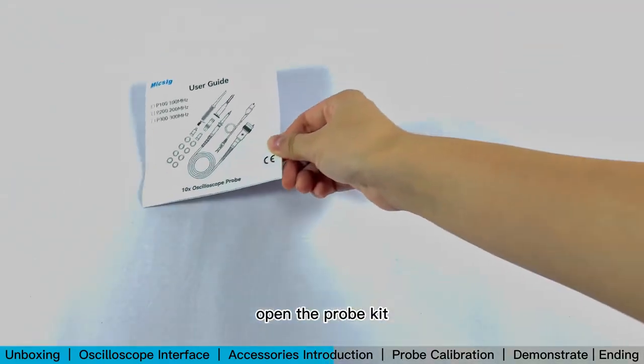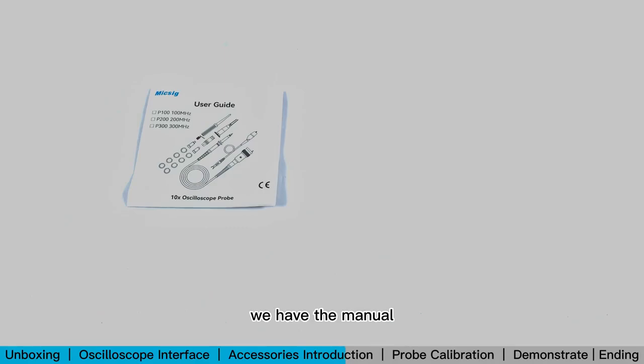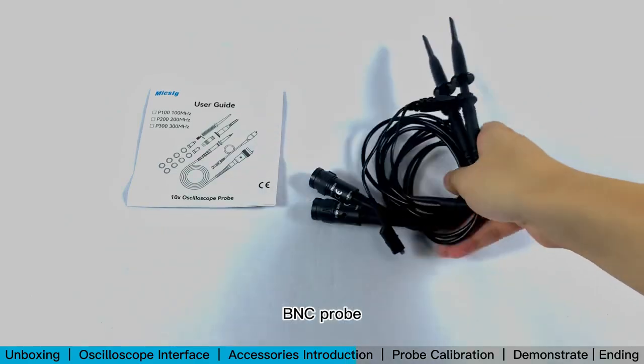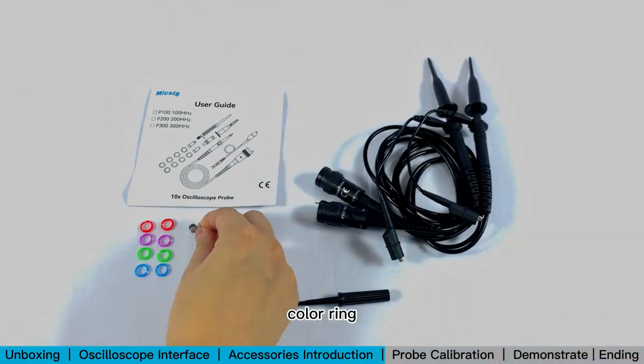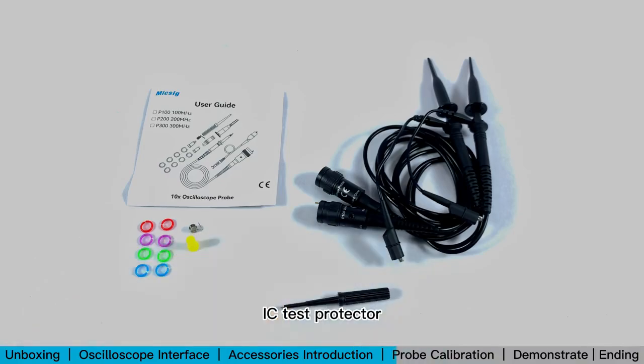Open the probe kit. Inside we have the manual, BNC probe, screw stick, color ring, ground pin needle, and IC test protector.